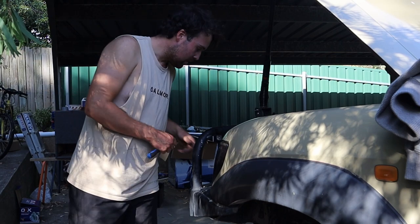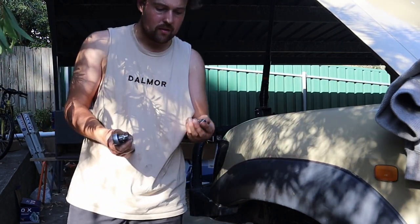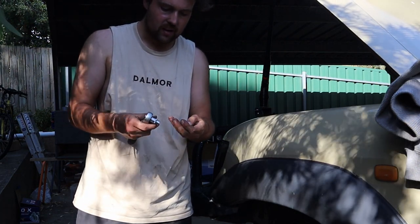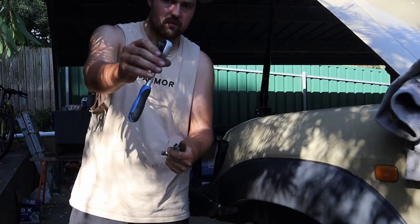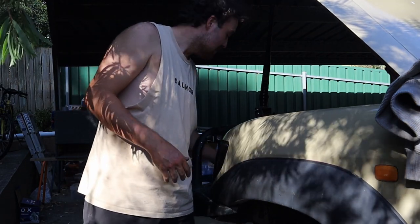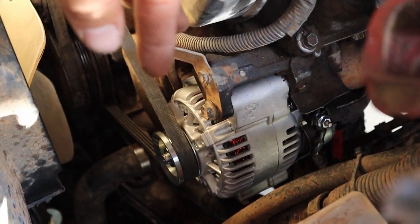The alternator is fully installed now. Remember when doing this yourself, you'll need sockets in sizes 14, 12, and 10. I used a small half-drive and a little standard extension to get it in — it was a bit of a struggle, but that's what worked.